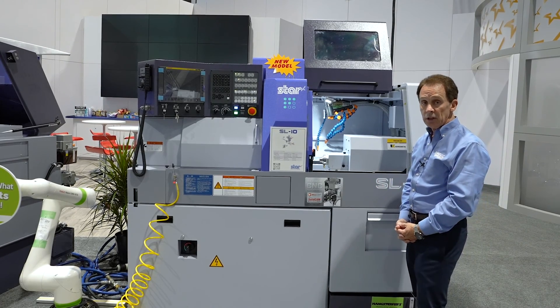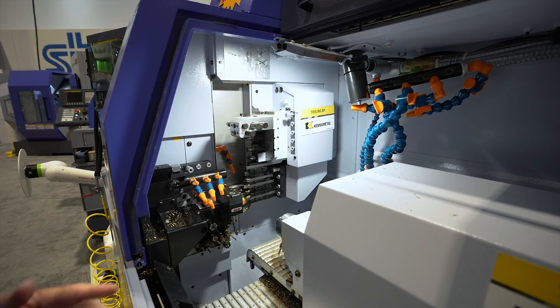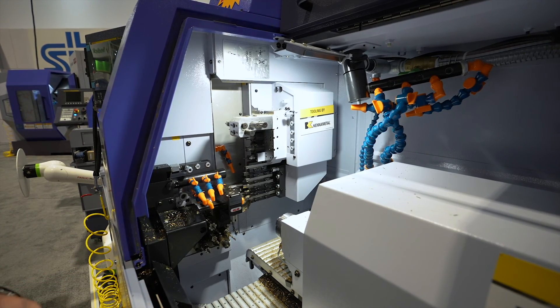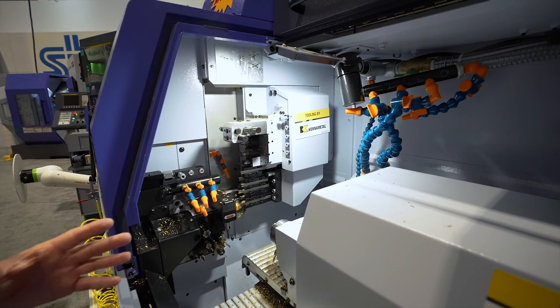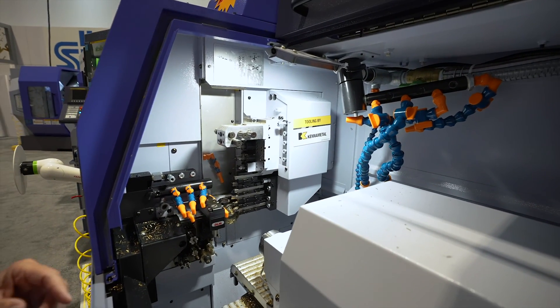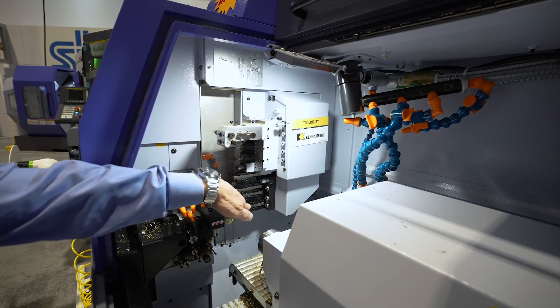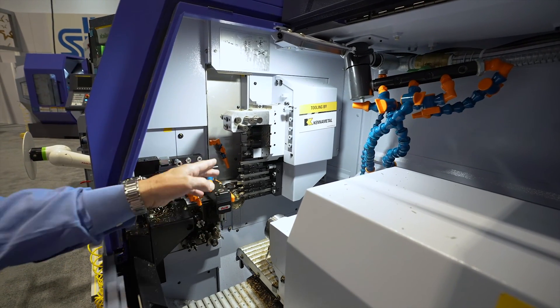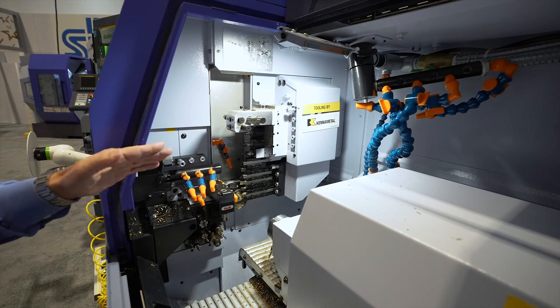As you look inside this machine, you'll see that compared to our SR10J machine there are a lot more tools available. Looking down at the turning tool stations, we have six stations down below, and up above are our cross-working stations where there are four of those, as you can see.